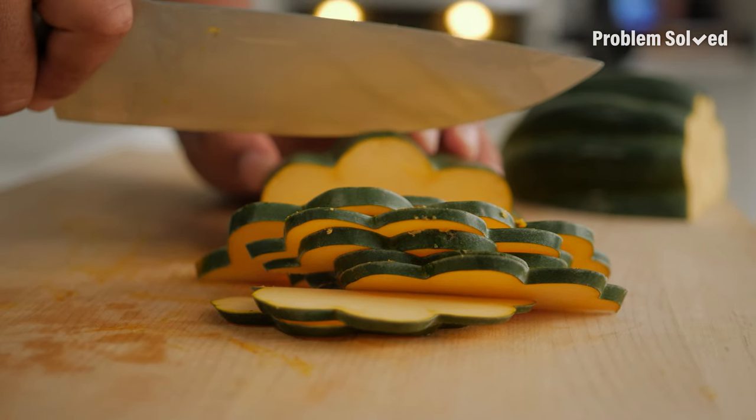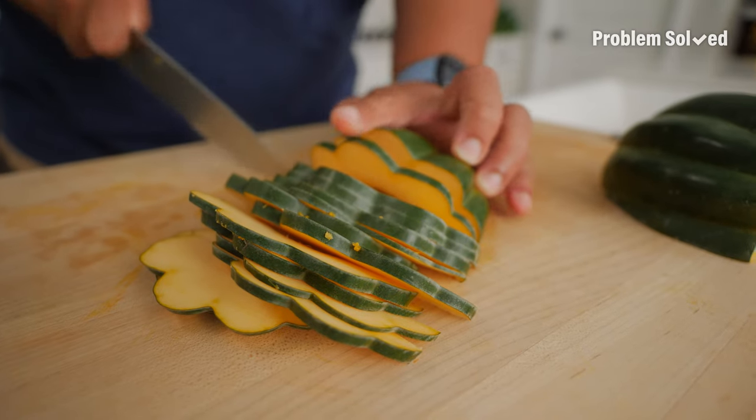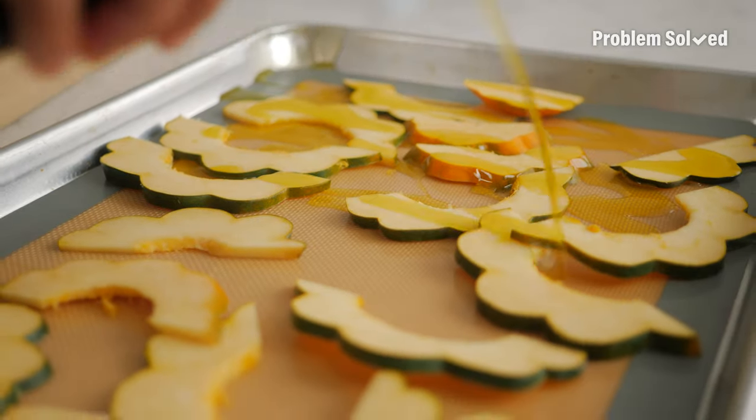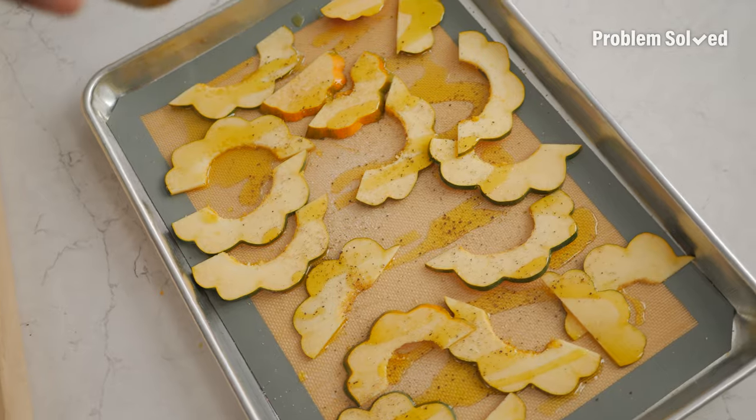Going for super thin slices here, because they're going to go on top of our pizza. Acorn squash is so hard to cut. So peppery — this comes out fast and furious.